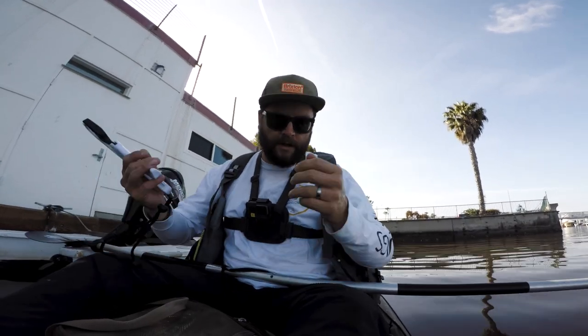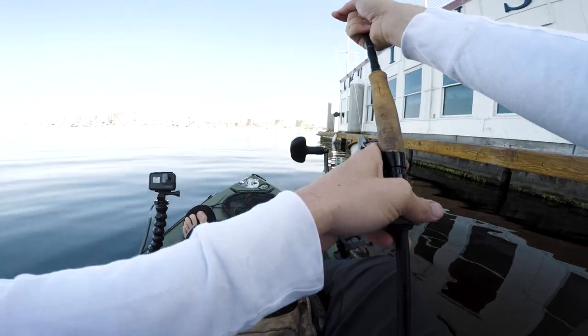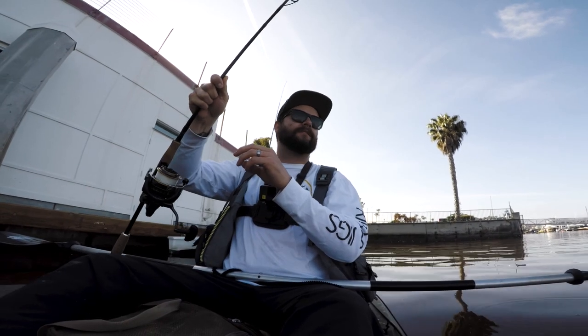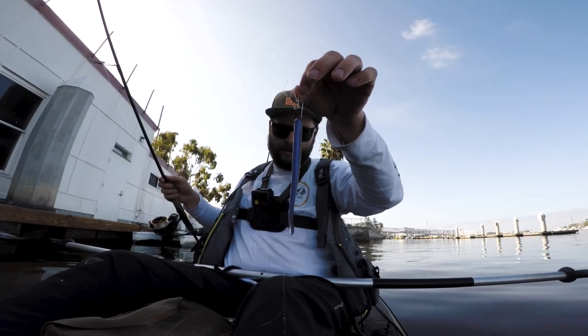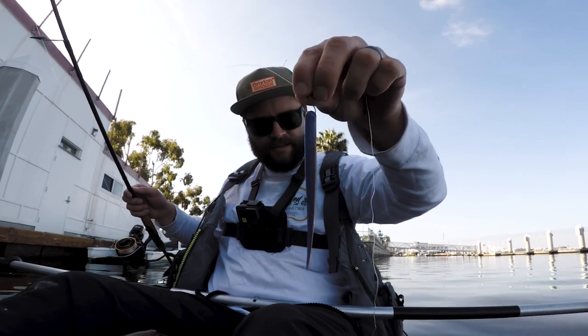Sweet, there he goes. All right, that's my first red tide fish. Now I know what head shakes feel like — I thought I knew, but now I really know. I haven't caught a halibut in a long time. It's all twisted up and his teeth tore it up, but it held up pretty well. That's some nice quality plastic — the halibut took a chunk out of it but it's still solid, I'll keep using it.